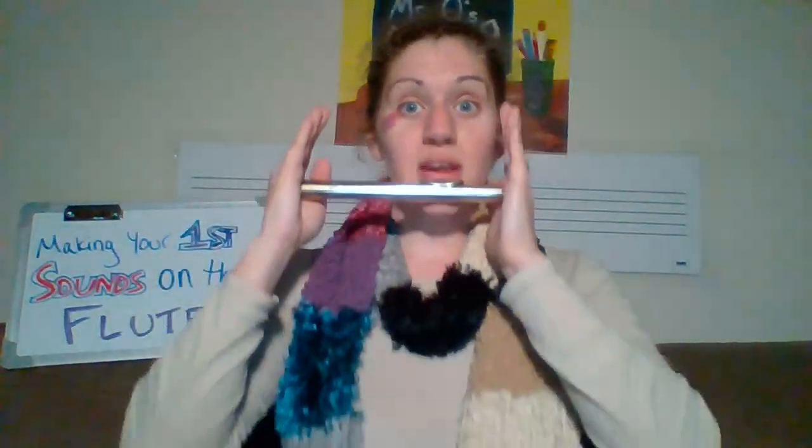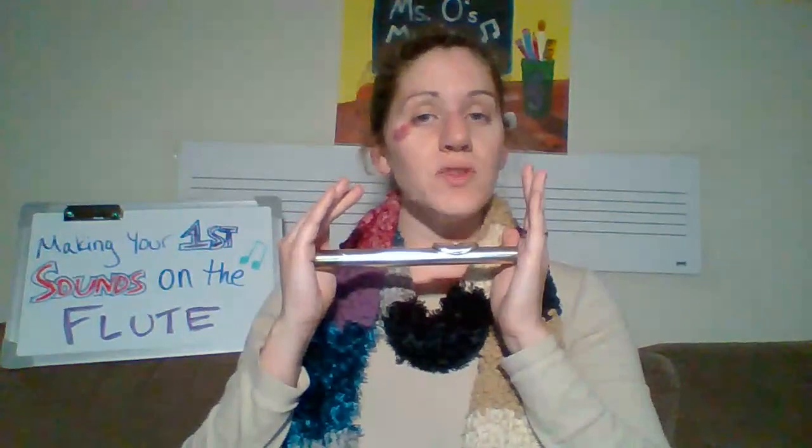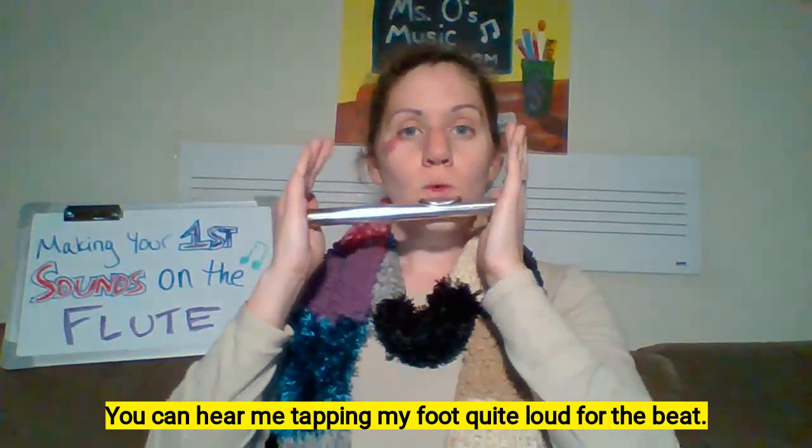Sit up nice and tall, feet flat on the floor, back nice and straight, neck nice and straight. We're going to breathe in four counts and blow across the embouchure hole for four counts. Ready — breathe — go!